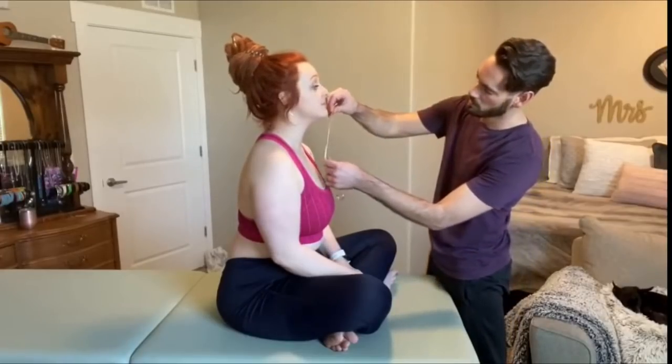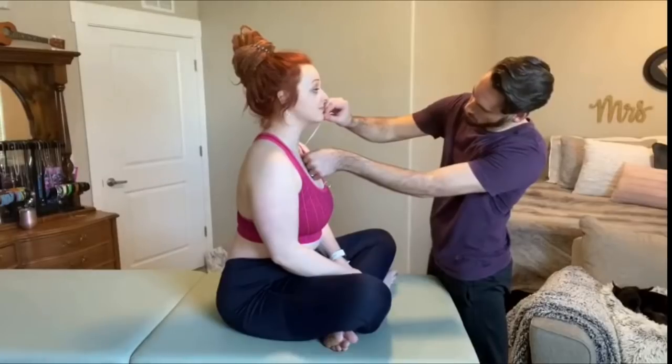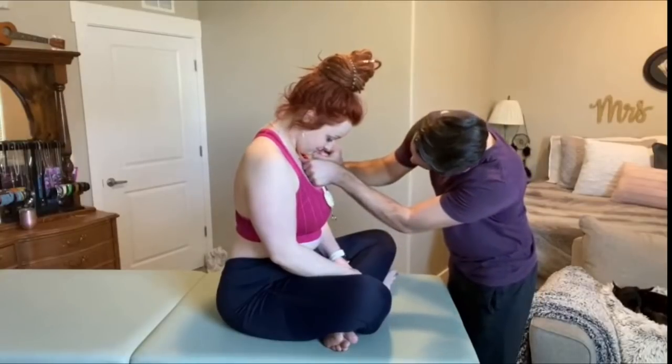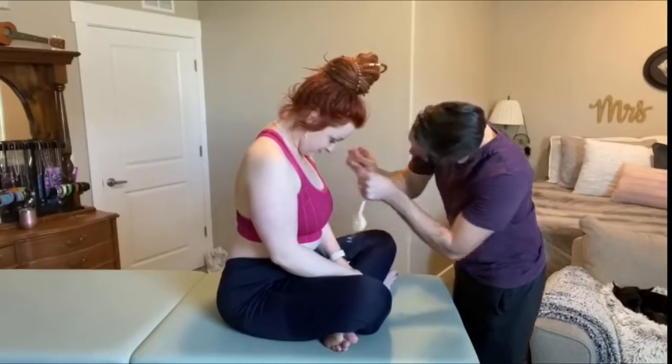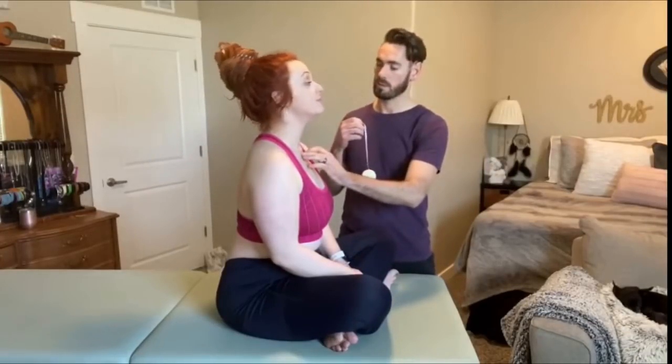Take a measurement here. And one more time. Go ahead and look up at the ceiling as far as you can. Any pain with that? No. Okay, come back down. And one more time. Go ahead and look up at the ceiling.